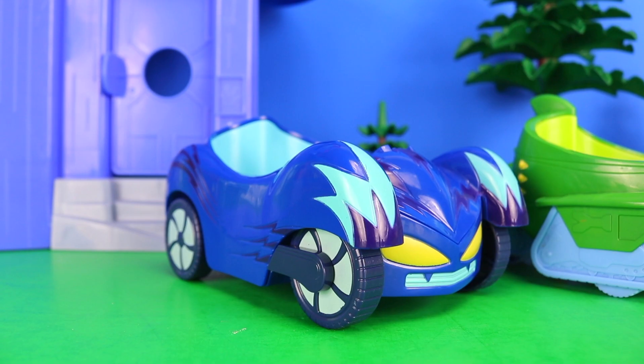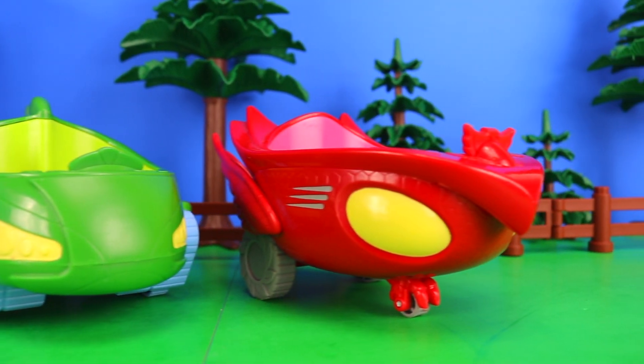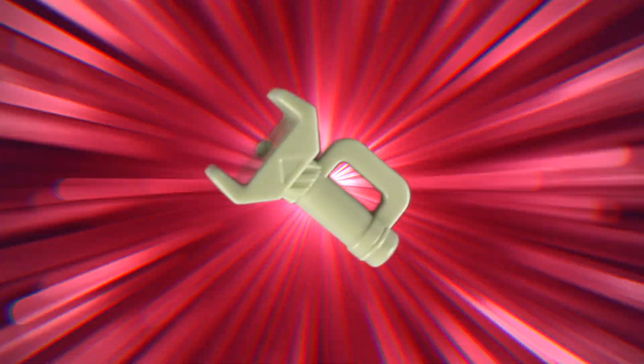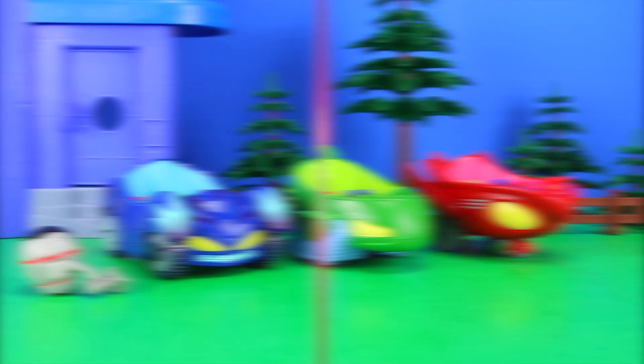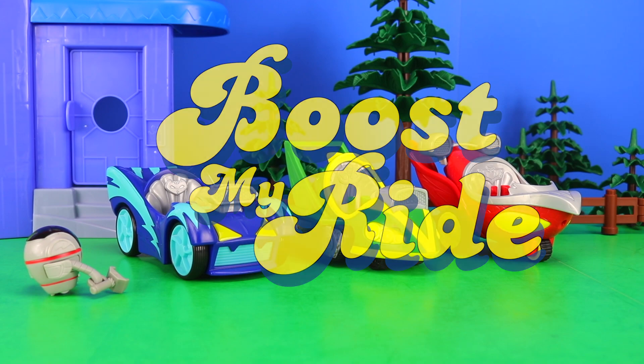To give you a little bit of background information, PJ Robot just happened to be very skilled with a wrench, and by a stroke of good fortune, this also happened to be included within the Deluxe Figure Set. Armed with this, he couldn't help but notice that their current vehicles could do with a bit of a makeover. So within a matter of minutes their vehicles went from looking like this to this. Boys and girls, welcome to Boost My Ride — let's go.